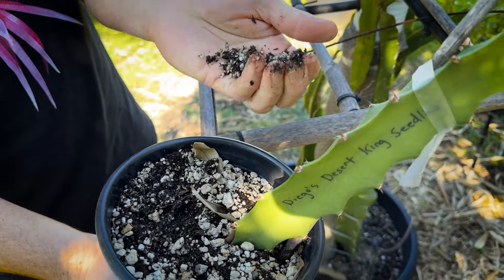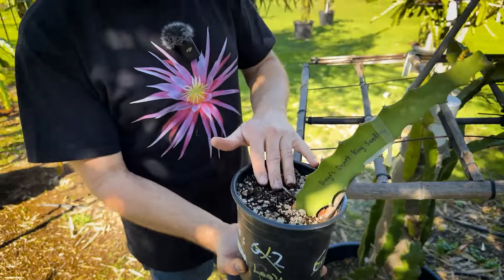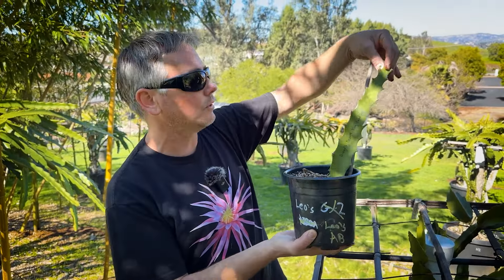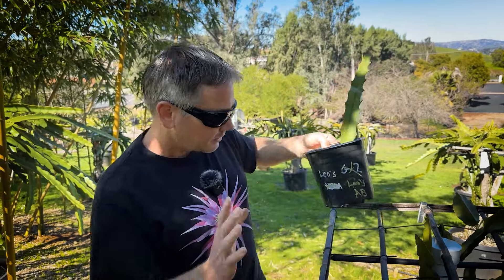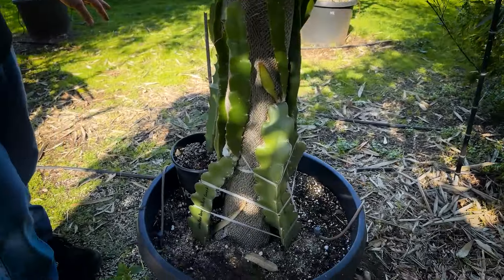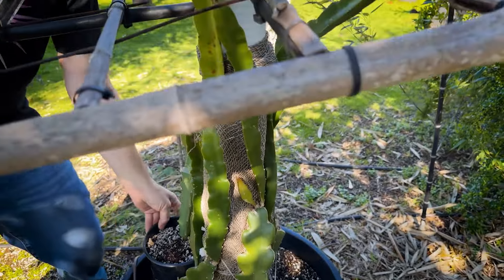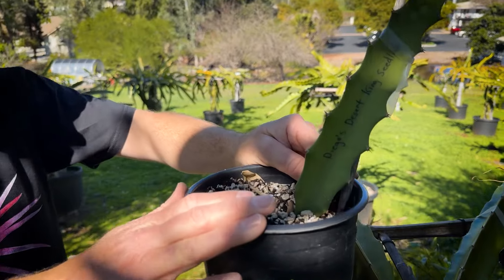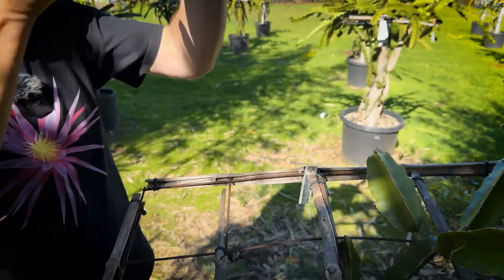If you want something lightweight, I'm using Sunshine Mix number four and a bunch of pumice — those two ingredients for this potting soil. We've done a video on that before. But look at that — we even got this Diego's Desert King to shoot new growth in the winter and root. It was in our hothouse. So these are two great, cheaper ways to grow your dragon fruit: pure sand or Sunshine Mix number four and pumice, which is way lighter.